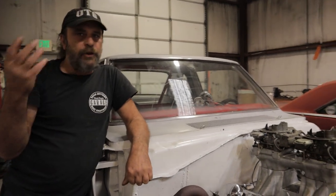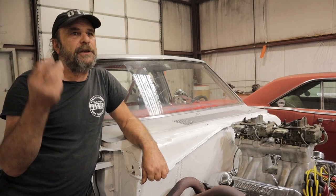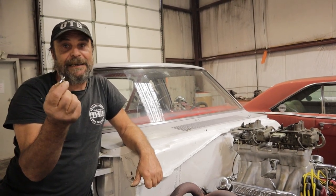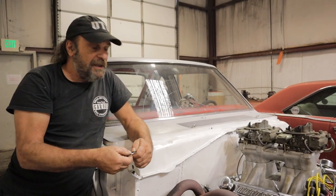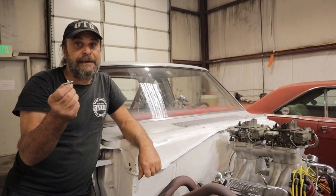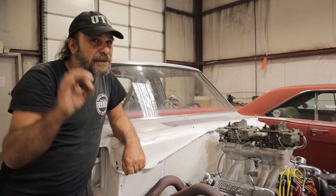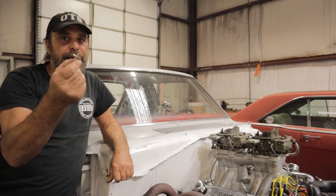It'll work on any carburetor - two barrel, four barrel, Carter, Edelbrock, Holley. It doesn't make any difference. The concept is just to create a controlled vacuum leak and you can add one, two, three, five, ten of these valves if need be for your particular situation. This isn't really like a how-to - I'm not telling you do this to this. You're going to have to adapt this idea to your situation. But believe me, it works. If you've got one of those situations where the car is just idling a little bit on the fat side and you need to clean it up, there you go. There's your solution.